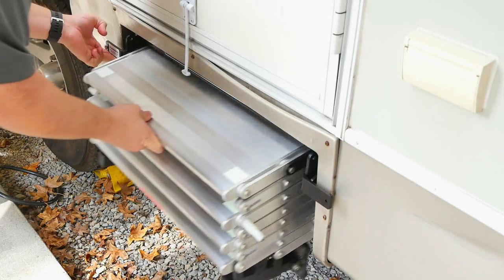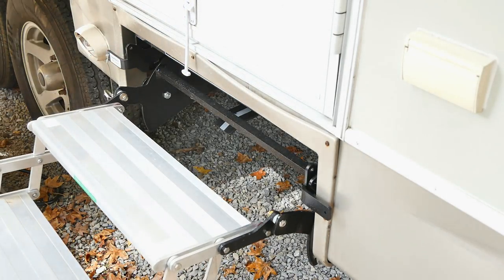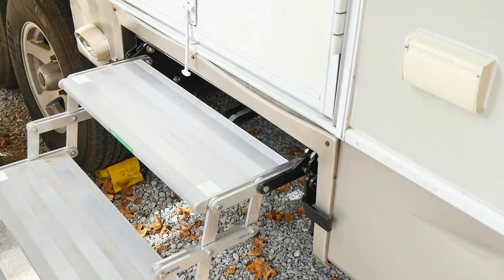These steps eliminate the need for an extra step. A lot of you may have seen the extra steps you can purchase, or a lot of people put boards underneath their step. With these, you'll no longer need those additional accessories. The steps do bolt into the RV and they have an adjustable height at the top, so you can either raise or lower them, which helps you avoid having a big gap or a really small narrow gap between the doorframe and the step.